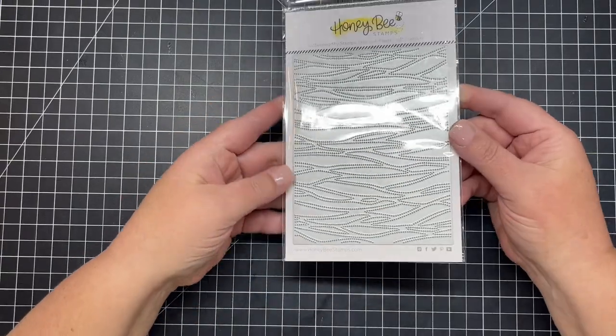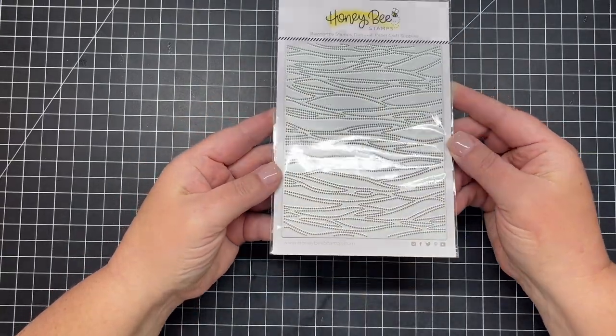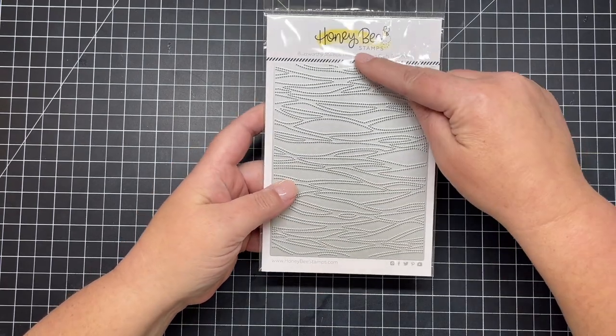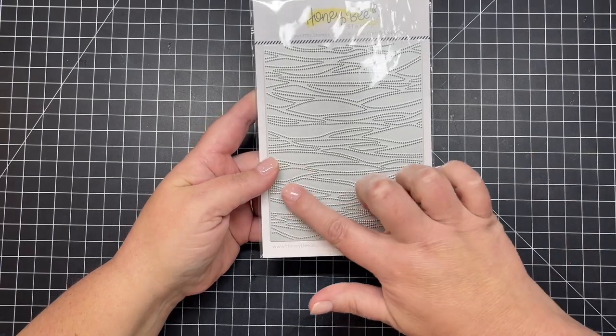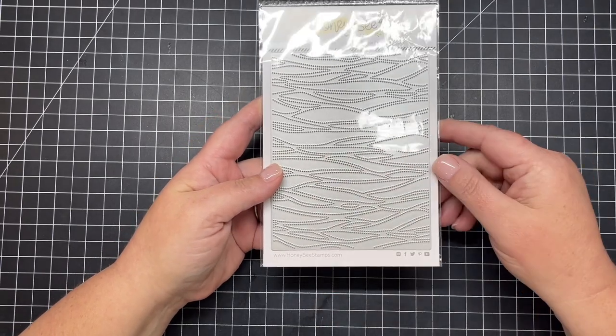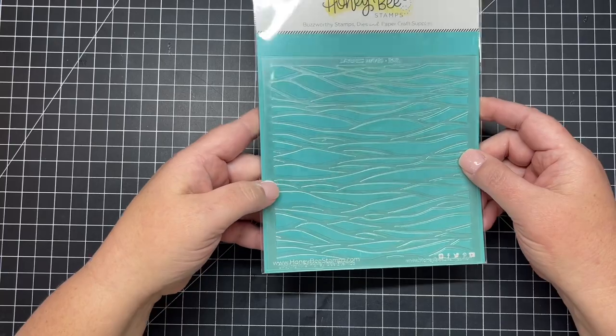Now I have a brand new cover plate — the Waves Pierced A2 cover plate. It is four and a quarter by five and a half. It does not have cut lines around the edges, but it has that beautiful pierced design that will cut through and pierce your paper as you run it through your die machine.